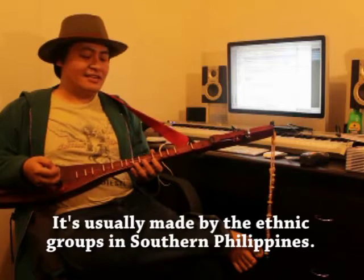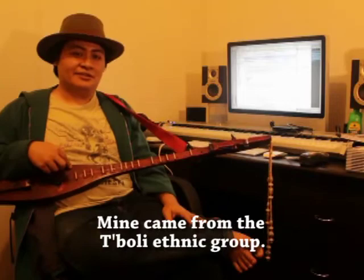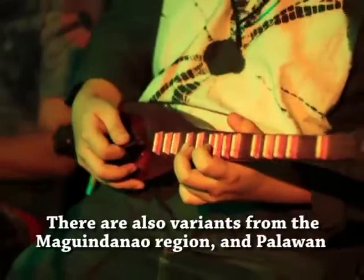This is the Hegalong. It's two-string, technically a boat lute, but in a common layman term, a guitar. It has two strings, sometimes three, but that's a rare occurrence. It's mostly seen in the southern ethnic groups of the Philippines, such as this one which is from T'boli, and there are also in Maguindanao.